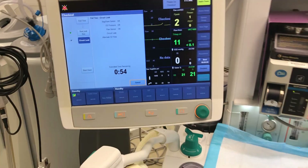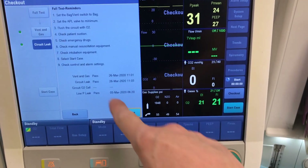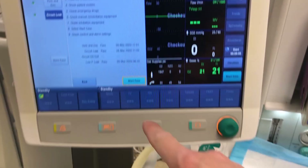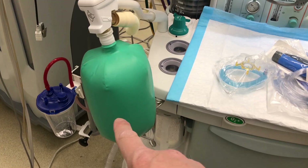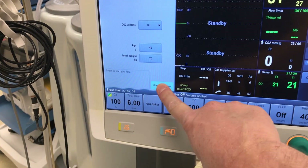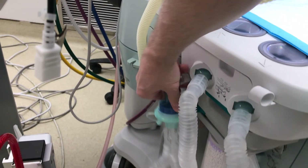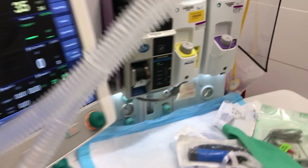This machine takes easily five minutes to complete the test. Once the test is done, you'll have controls available and you'll be able to ventilate the patient. Once it's done, it will tell you what passed. The bag will be a little inflated, which is completely normal. You can then start the case by pressing 'Start Case'.